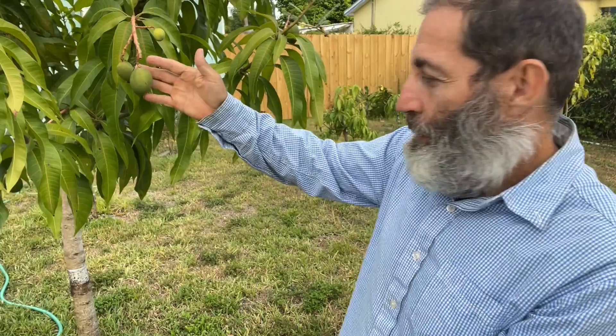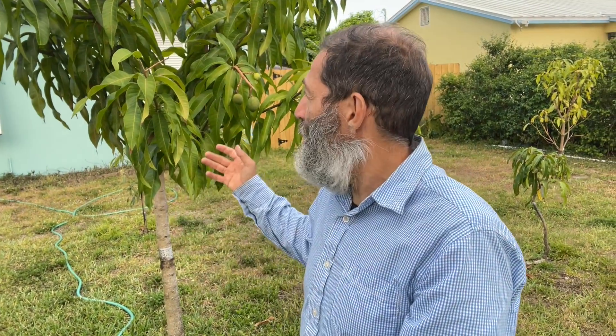Hello everybody. Today I want to show you something pretty amazing. This tree here is a Julie mango tree and as you can see here there's some mangoes on the tree. This is pretty cool because somebody I know planted this as a seed and it grew in — so it's a seedling. It's been a good amount of years but finally there's mangoes on here. We're going to see how they are, but today it's not about that topic of seedlings.